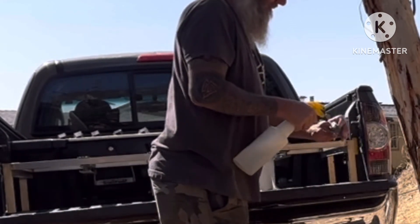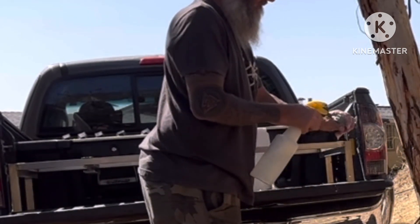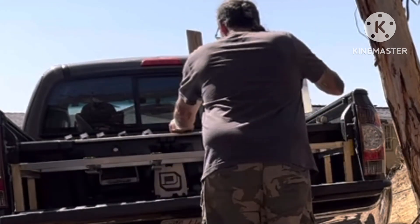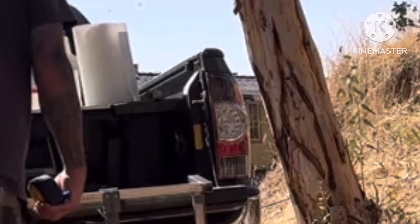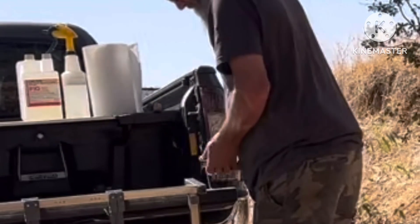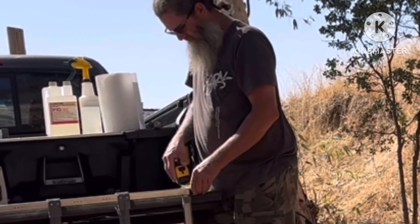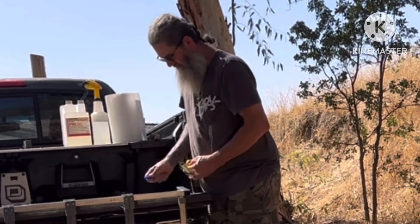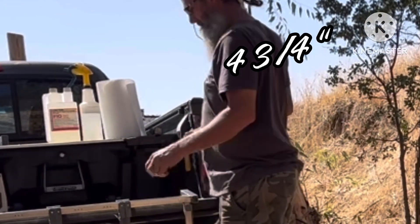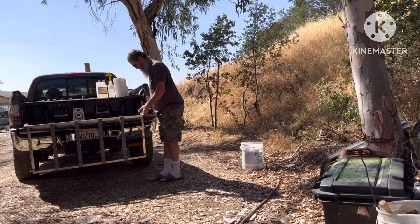I'm just spraying out the end pieces right here, just making sure they're soaked with that F10 disinfectant. Right here I'm getting ready to mark — mark the four and three quarters down. Yeah, right there. Four and three quarters. I'm gonna mark it right here. Four and three quarters, yes sir. Get a mark on all four sides and then mark them around.